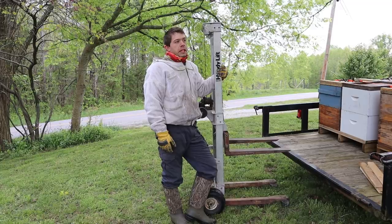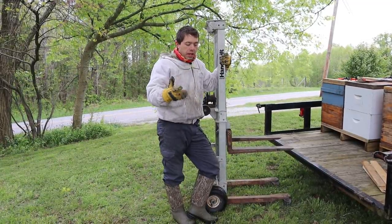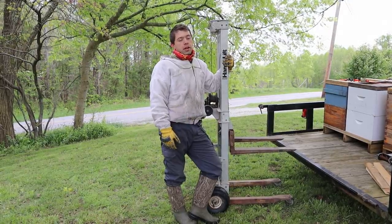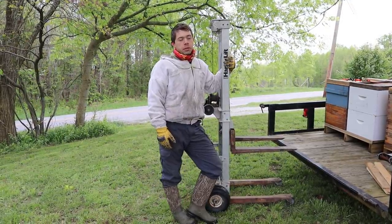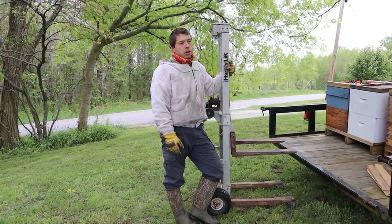I remember reading in Walter T. Kelly's book: there are beekeepers who have bad backs, and there are beekeepers that are going to have bad backs. And I think that's talking more about professional beekeeping, people who are sideliners who have a lot of bees.